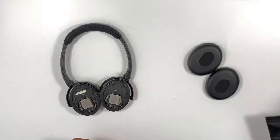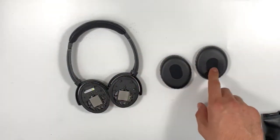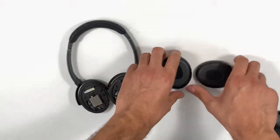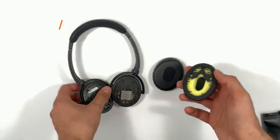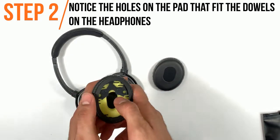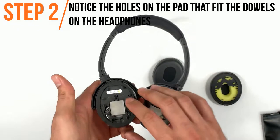One thing to know about these ear pads is that there is no left and right, however there is a top and bottom. The way that you install these ear pads is by aligning the two holes that are on the backside of the pad into the two dowels that are located on the headphone ear cup.